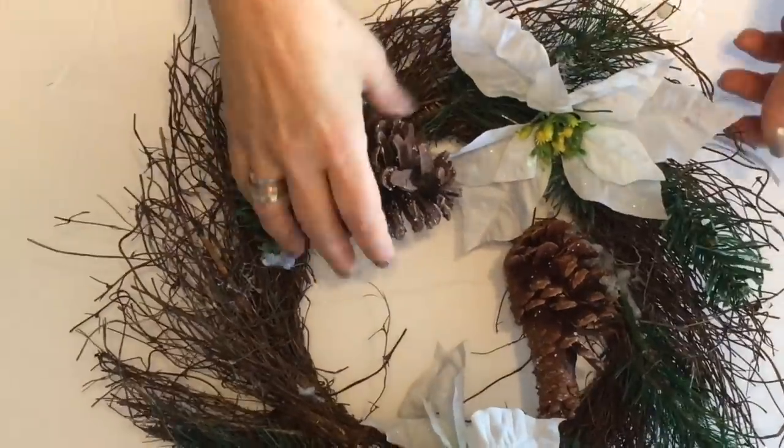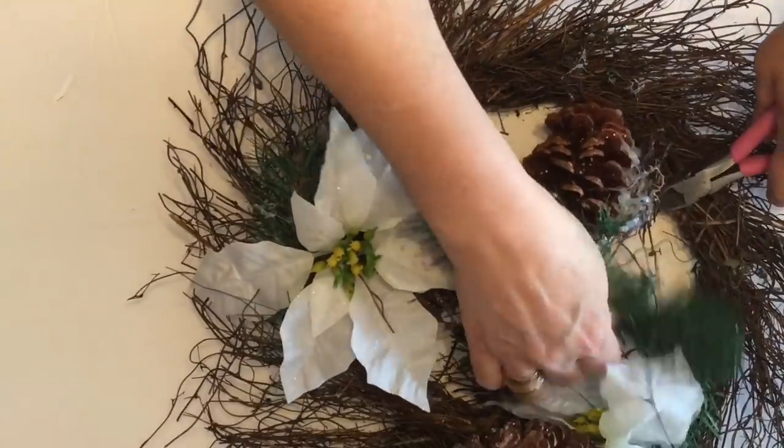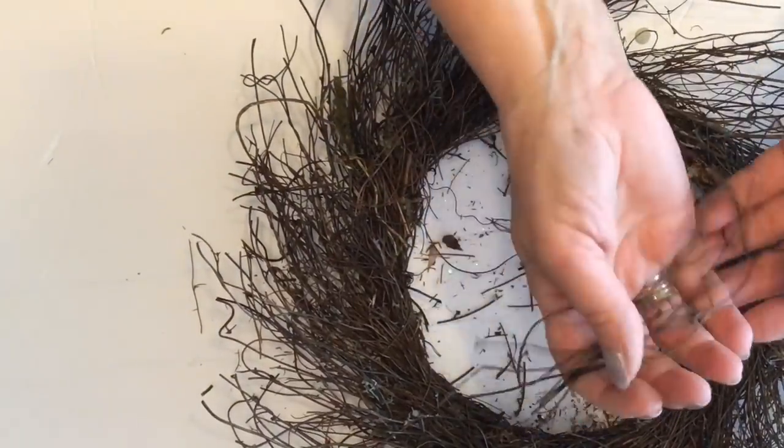First I'm going to take this repurposed twig wreath and remove the pinecones and greenery. I am going to save a few of the little twigs to use in a bird nest in another project.